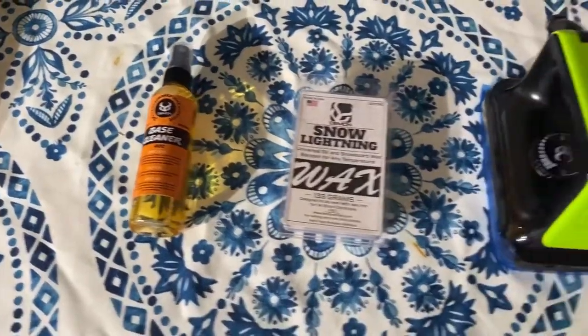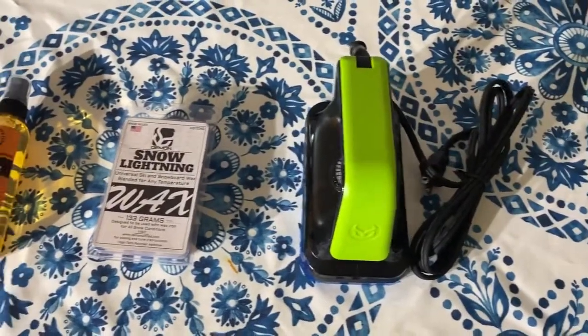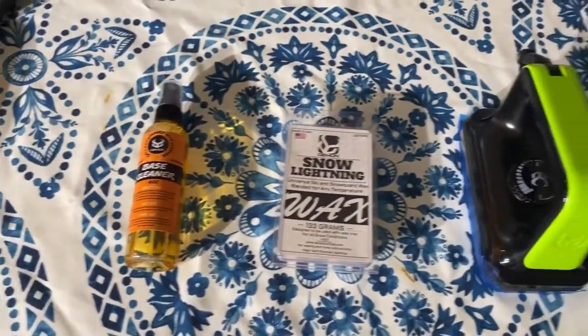I also have a Demon waxing iron, which is a really nice iron because it's small but works really great. Even if you have a wax kit, I highly recommend also getting some tools for your board — like scrapers, edgers, and sharpeners — all the things that will keep your board running smoothly on the snow.